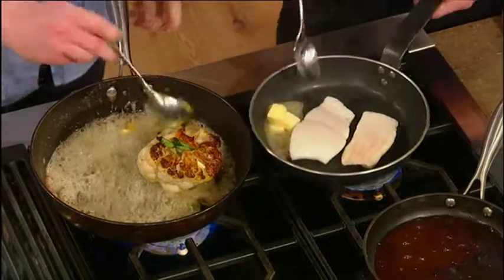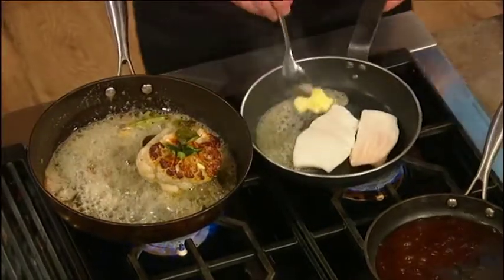You'll see the cauliflower now. Lime leaf, everything in there, citrus. And then we're going to add our vadovan.